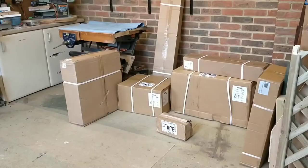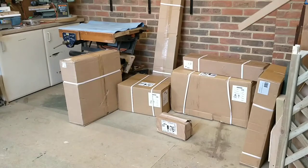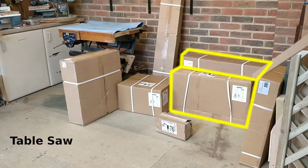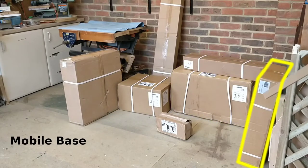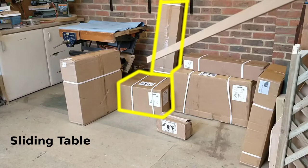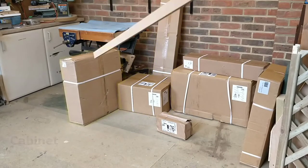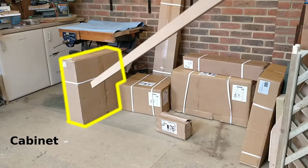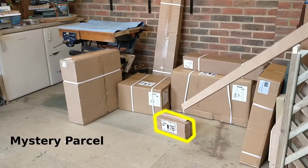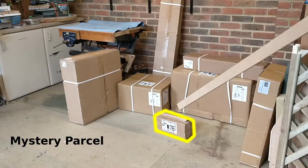Let's get tinkering. I've got seven boxes, but I've bought more than just the table saw on its own. These two boxes are the main table saw, this is a heavy-duty mobile base that Axminster also sells, these two boxes are the sliding table which is an optional extra, this box is the cabinet for the table saw which is also an optional extra, and this box is a mystery — it doesn't say what it is.